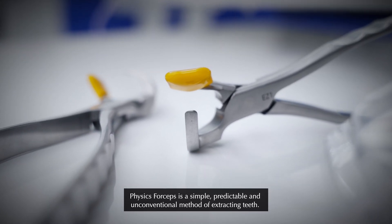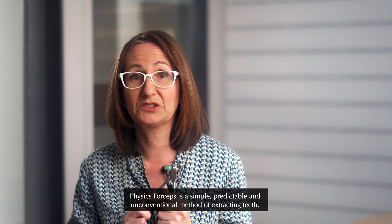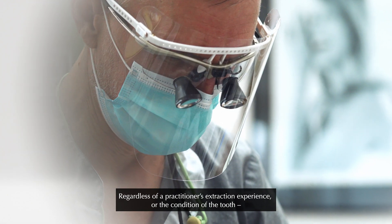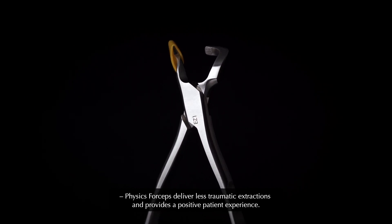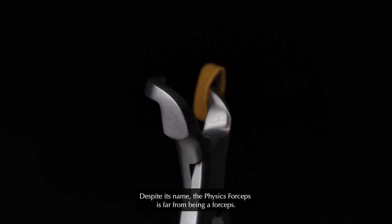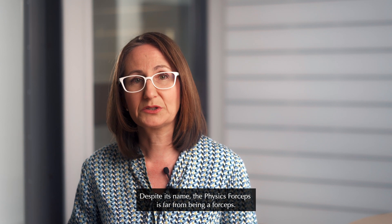Physics forceps is a simple, predictable and unconventional method of extracting teeth. Regardless of a practitioner's extraction experience or the condition of the tooth, physics forceps delivers less traumatic extractions and provides a positive patient experience. Despite its name, the physics forceps is far from being a forceps.